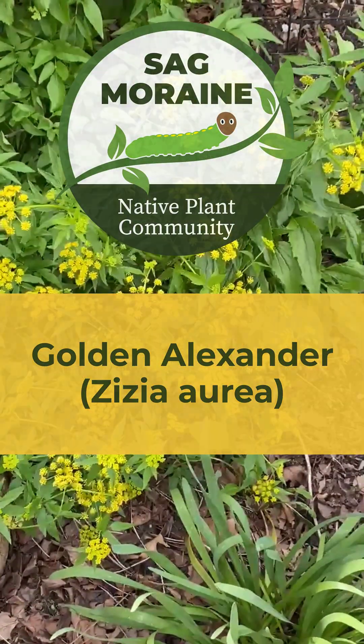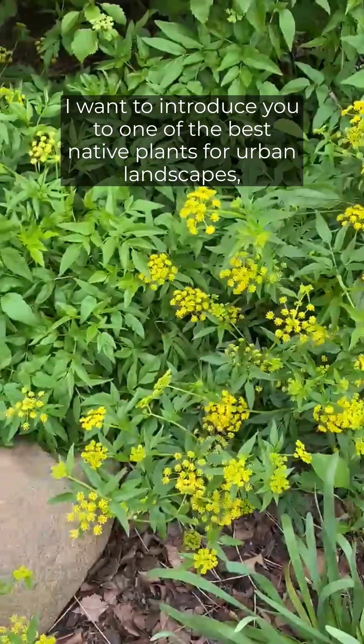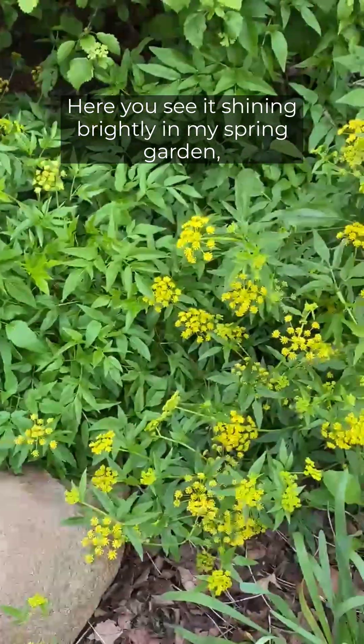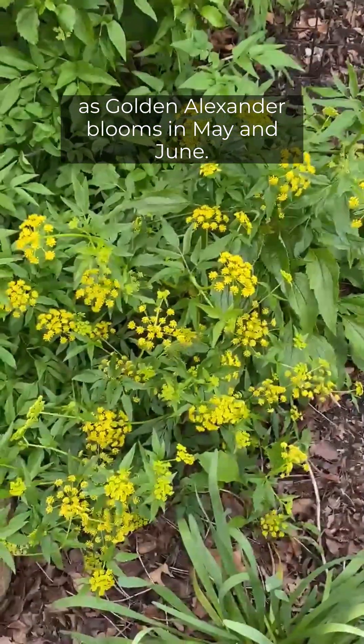Hi everyone, this is Kathy from Sagmarine. I want to introduce you to one of the best native plants for urban landscapes: Golden Alexander. Here you see it shining brightly in my spring garden as Golden Alexander blooms in May and June.